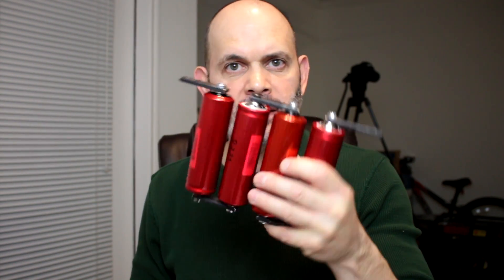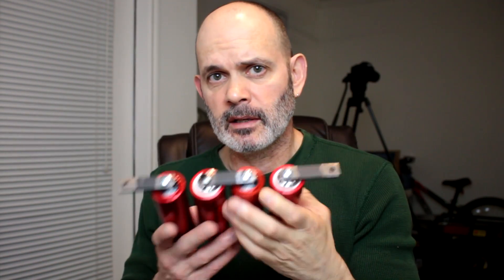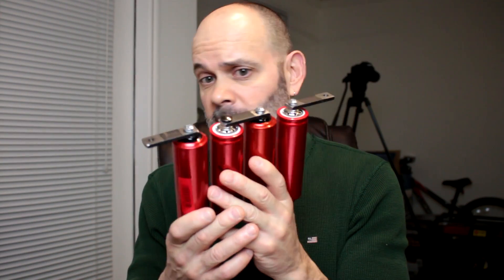Hello everybody. You guys can't seem to get enough of these 38-120s headway cells I got from Alarm Hookup. I've got some more questions on these cells, primarily for vehicle use because I basically demonstrated starting a car with this battery. People were asking how much of a voltage drop is there when you start it — I didn't check that — so I'll hook this back up and hook my meters up so you guys can see the voltage drop when I start the car cold.